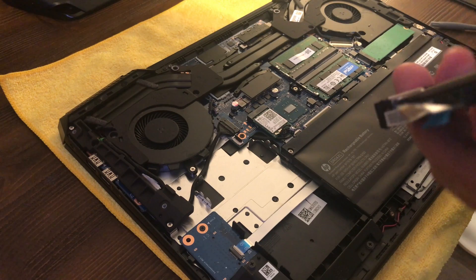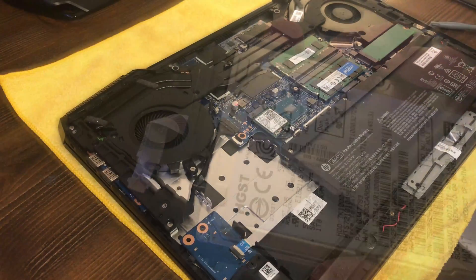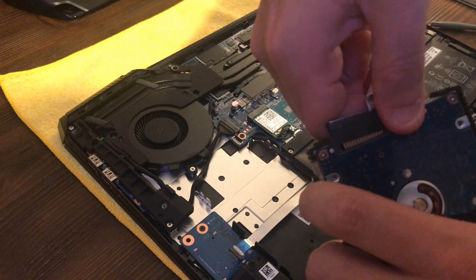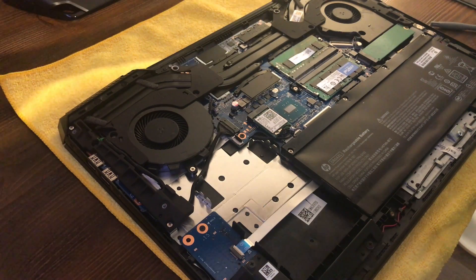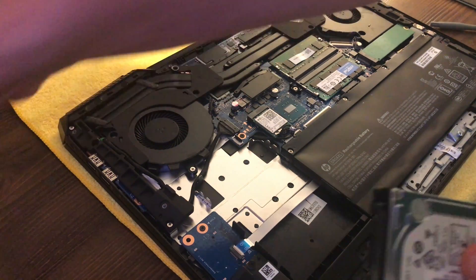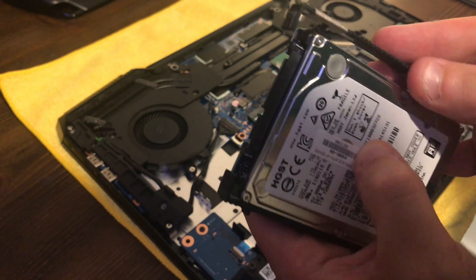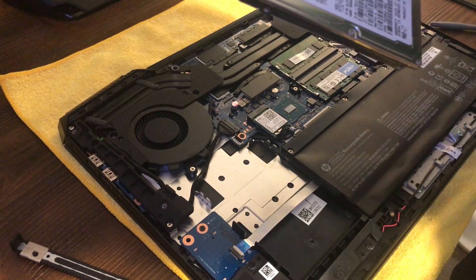Now it's a matter of freeing the drive from its holder. First we remove the connector — just pull that off, pretty straightforward. Then these black rubber mounts on the sides just kind of come right off with a tug. I want to keep track of which side was which: the side with the connectors is going to be my right side, so I'll set that down on the right.